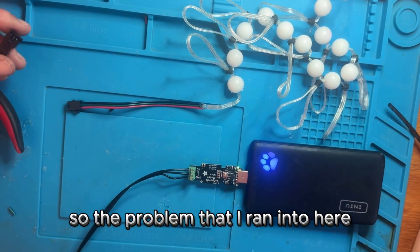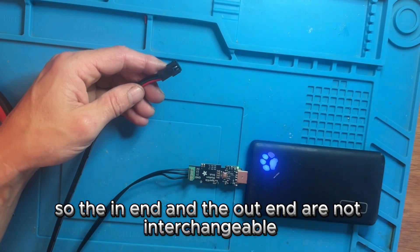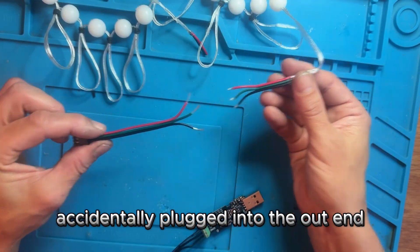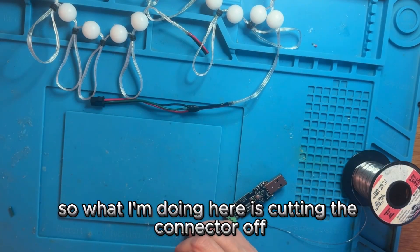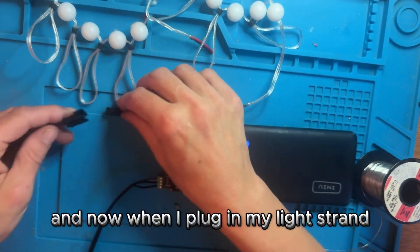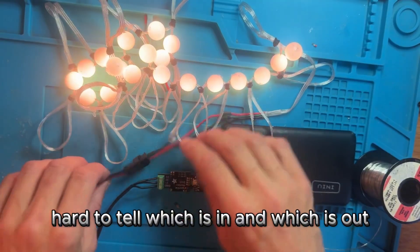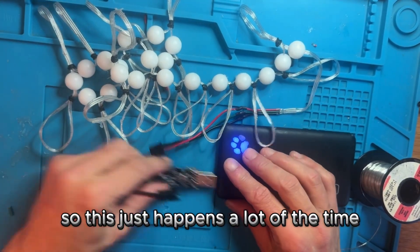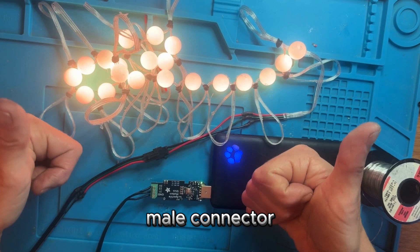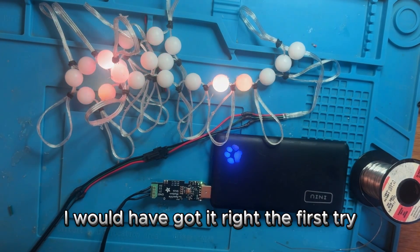Mine are not coming on. The problem I ran into is that I got the wrong end — these lights are directional so the in end and the out end are not interchangeable. You have to plug into the in end, and I accidentally plugged into the out end. So I'm cutting the connector off the out end and soldering it back onto the in end, making sure I get the wires in the correct orientation. Now when I plug in the light strand the lights come on. For reference, it looks like the male connector was the one originally connected to the in end — so had I cut off the female connector I would have got it right the first try.